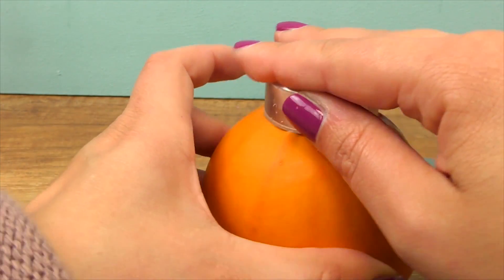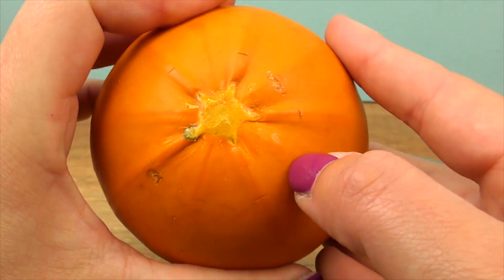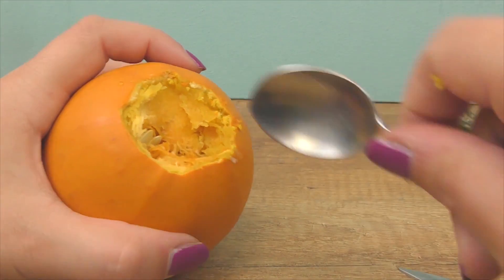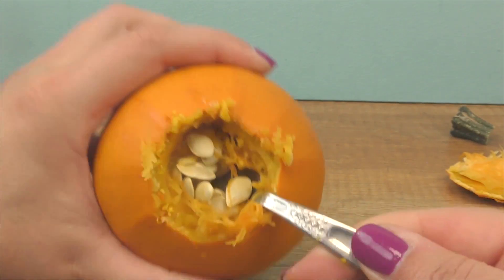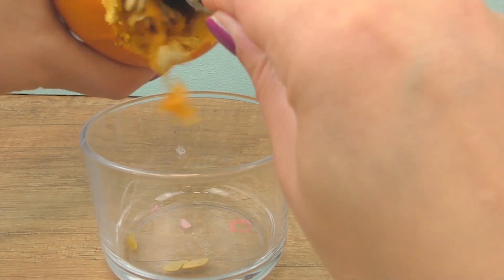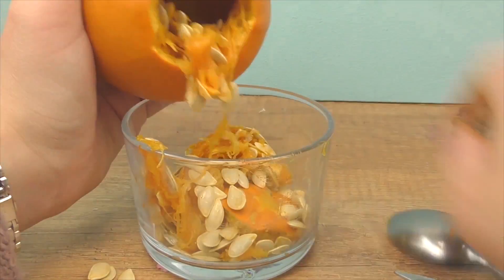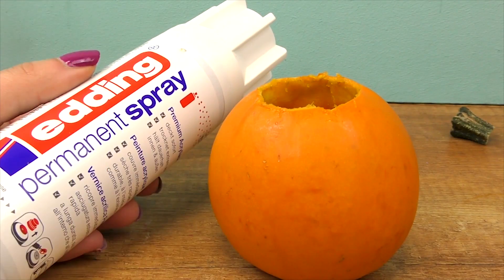Let's prepare the pumpkin. We will mark the size that we need. We have our mark now and we will cut along that line. Note that this is a non-edible decorative pumpkin, but you can use the seeds to grow brand new pumpkins next year.